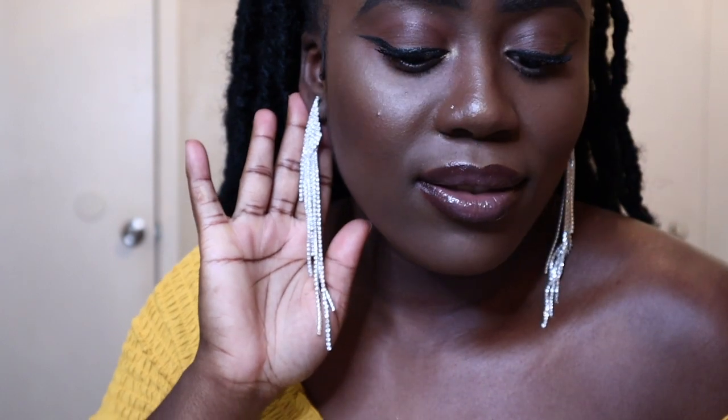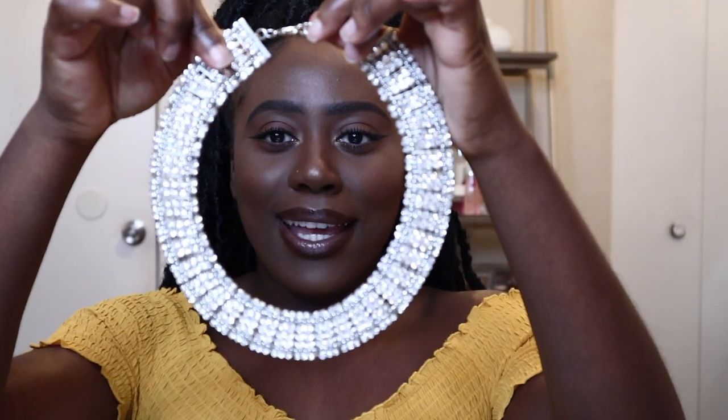Yeah, these diamonds are really nice. Look at the sparkle. And I got this necklace as well.